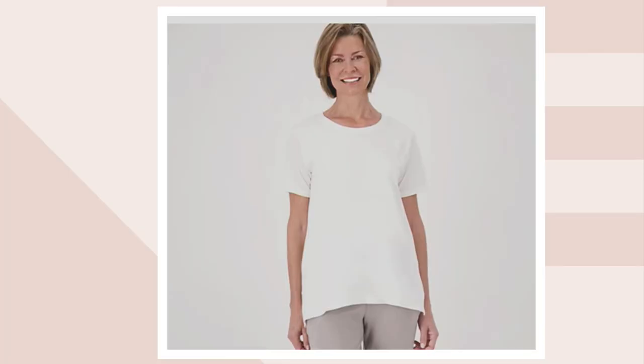Four great basics — casual, comfy, yet great style from the SG Sport Collection. This is 55% cotton, 37% modal.